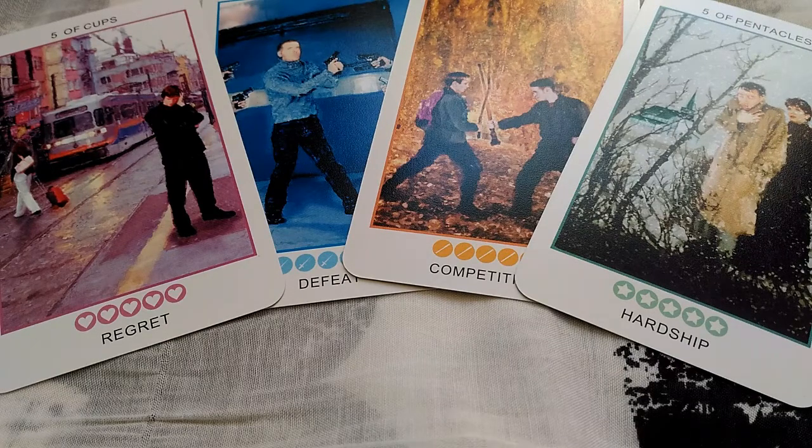Especially with the Five of Swords — that's the James Bond card I mentioned earlier. James Bond always finds his way out of any sticky situation, so that gives me confidence whenever I get the Five of Swords.